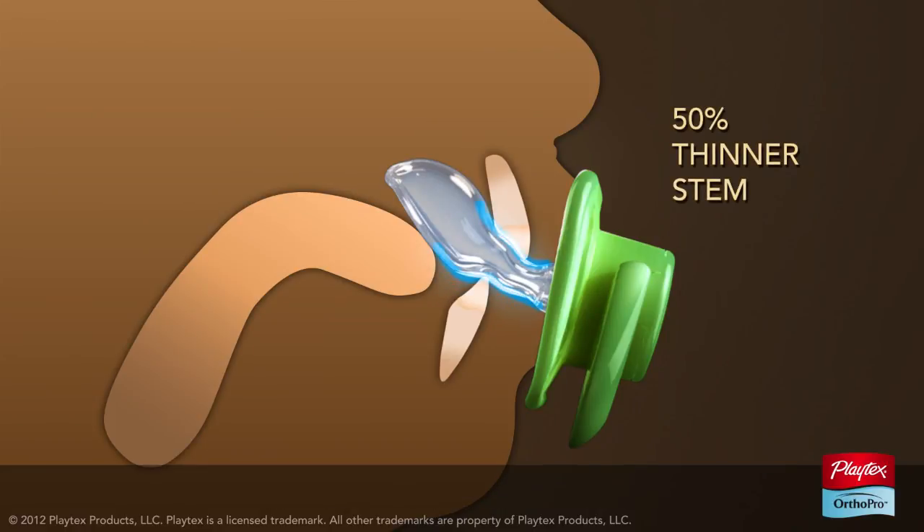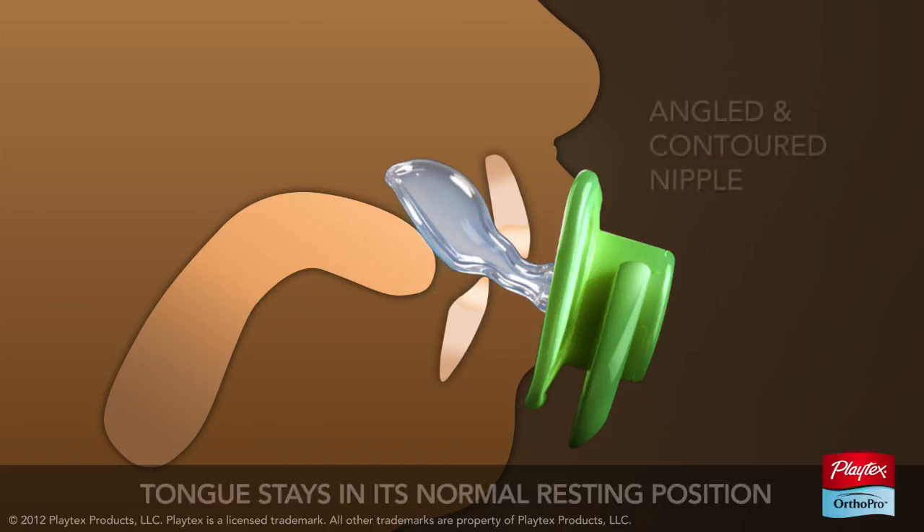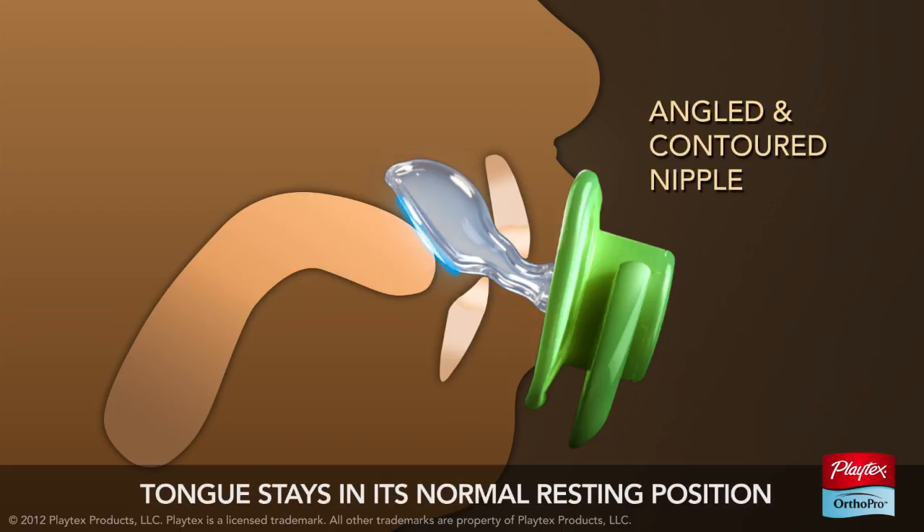The OrthoPro stem is thinner than other leading brands. Its wavy shape fits naturally in the small gap between your baby's top and bottom teeth. It also has a thin nipple that is angled and contoured so your baby's tongue can stay in its normal resting position without adding forward pressure.